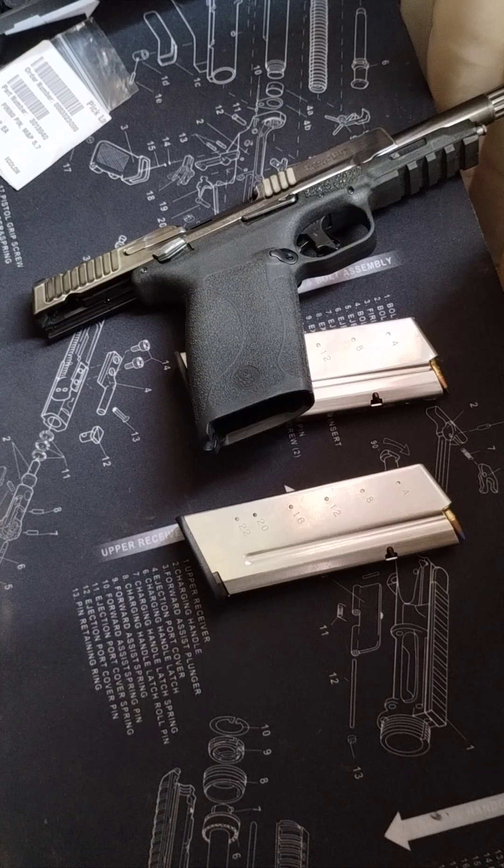Hey there Gunnas, 3DP Gunna here. First off, I want to start off with all the positives.